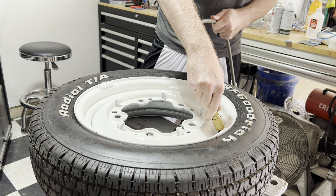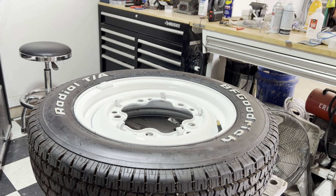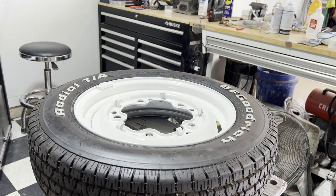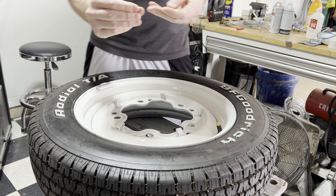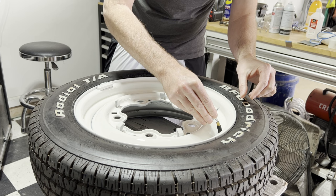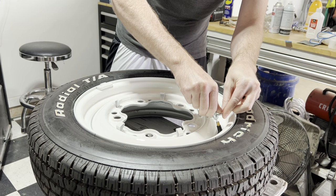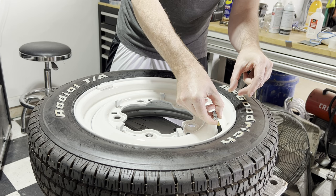Getting close — there we go. You can just let the air run out after you've seated the bead. Now you've got to put your valve stem core back in. I've got this tool here that you can get at any auto store. Once we get this back in, we can air it up and put it back on the car.